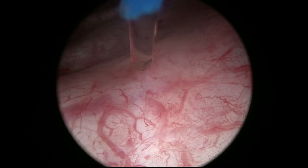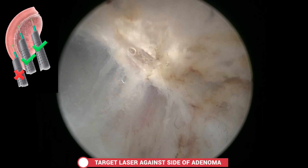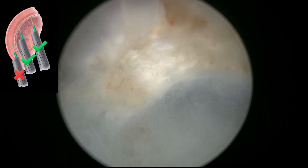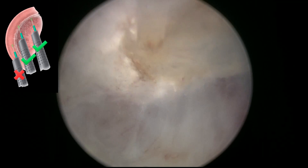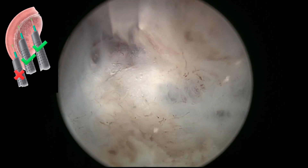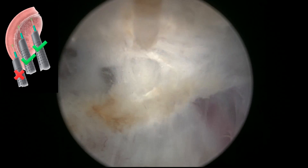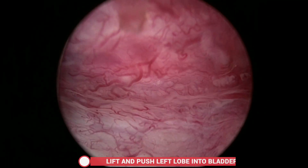We check the position of the uretero orifice, which is far away in this case. It is very important when dissecting difficult angles — for example below the adenoma — to fire closer to the adenoma than to the capsule. This protects the capsule; the energy is absorbed by the adenoma but allows cutting the fibres that join adenoma and capsule.